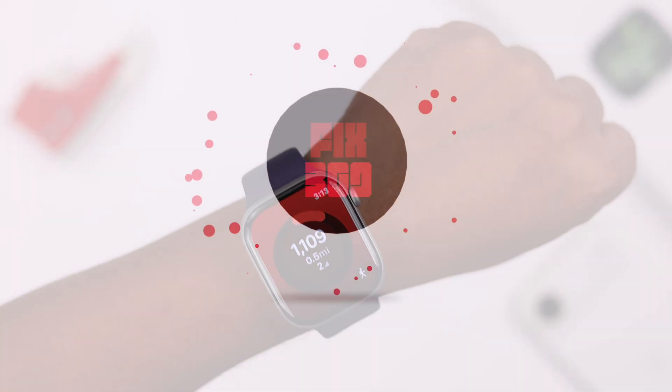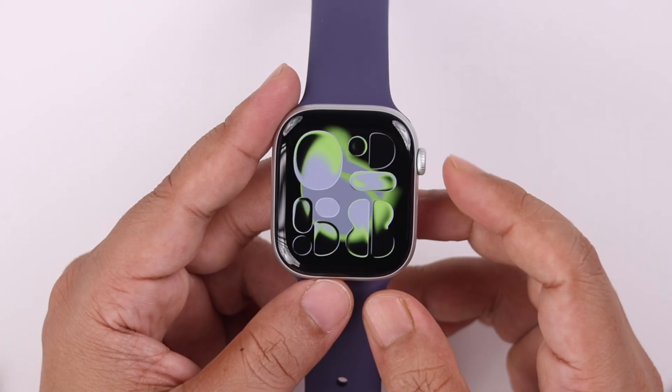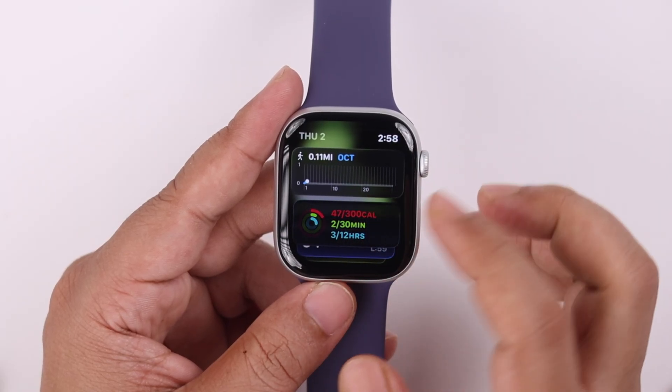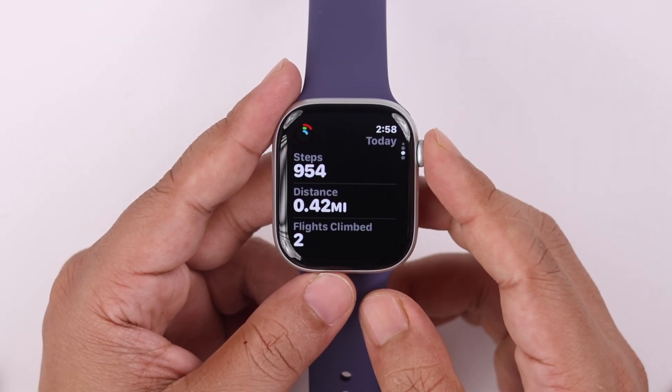To check your step count, from your watch face swipe up and you'll see a preset activity widget. Tap on it, scroll down, and there it is — your steps will be shown in here. If you don't have this widget, don't worry.